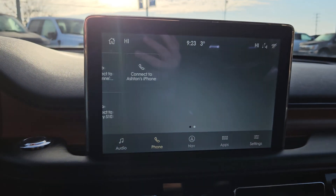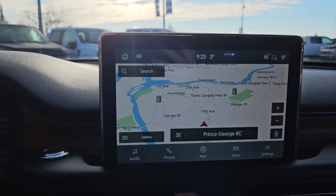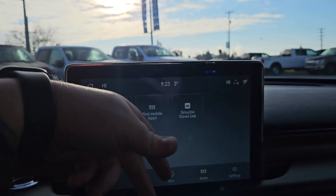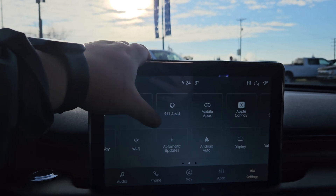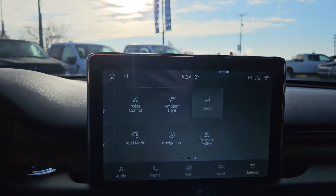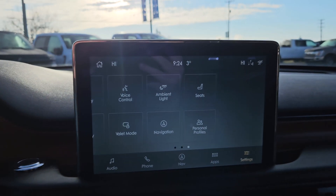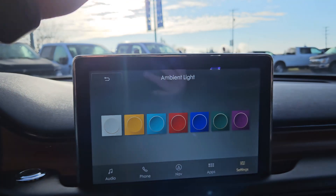For phone, you can see what phones have been previously connected and which one is currently connected. Your navigation, any apps you may have downloaded, Bluetooth, SiriusXM travel link. Settings such as SiriusXM, vehicle, Lincoln Way, Wi-Fi, Apple CarPlay, and Android Auto. For seats, you do get massaging seats for your front two passengers, which is especially good for those long car rides. And you can change your ambient lighting to these fun colors.